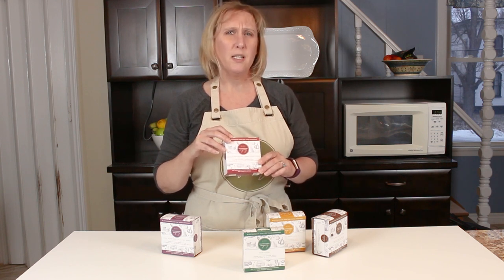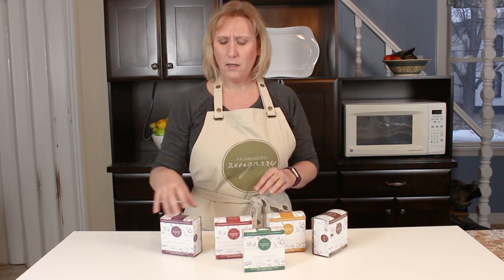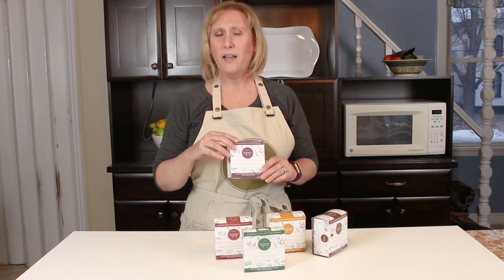We're also using our sun-dried tomato basil cheese. This pairs beautifully with any kind of vegan sausage or spicy, salty meats that you can find. And also our garlic and fine herb, which is a traditional Boursin-style cheese that is one of our most popular flavors.